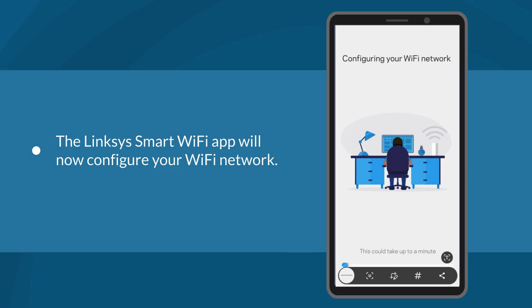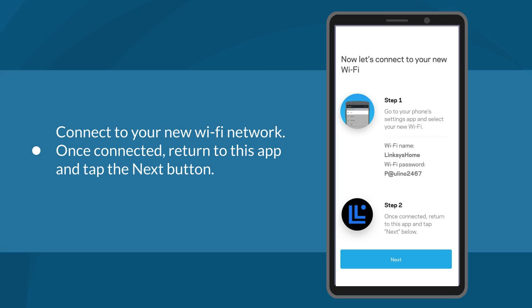The Linksys Smart Wi-Fi app will now configure your wireless network. This could take up to a minute. You will now be asked to connect to your newly created Wi-Fi network. Once connected, return to the app and tap the Next button.